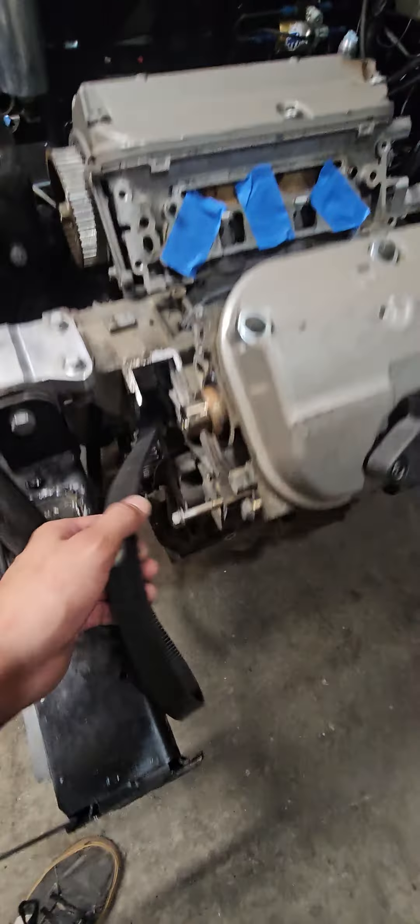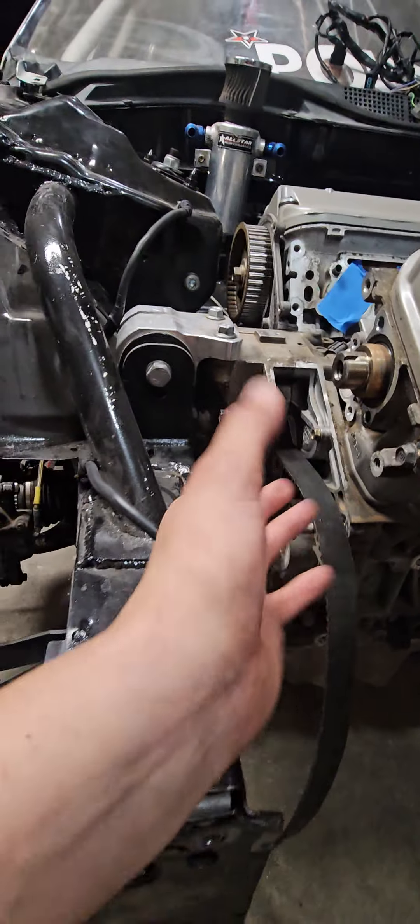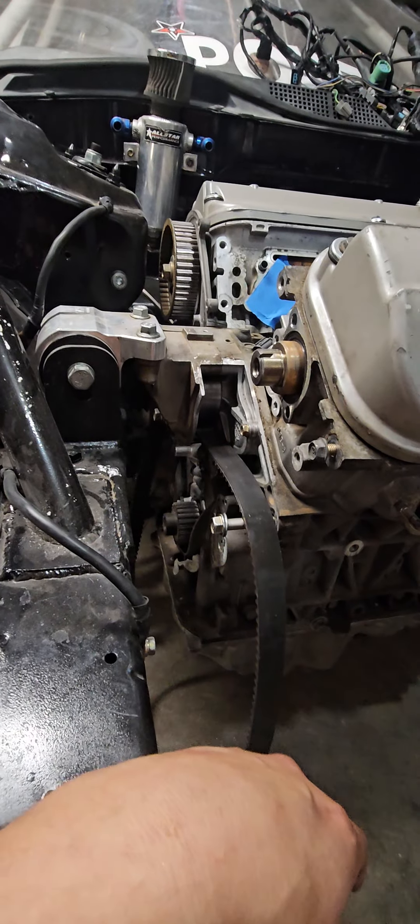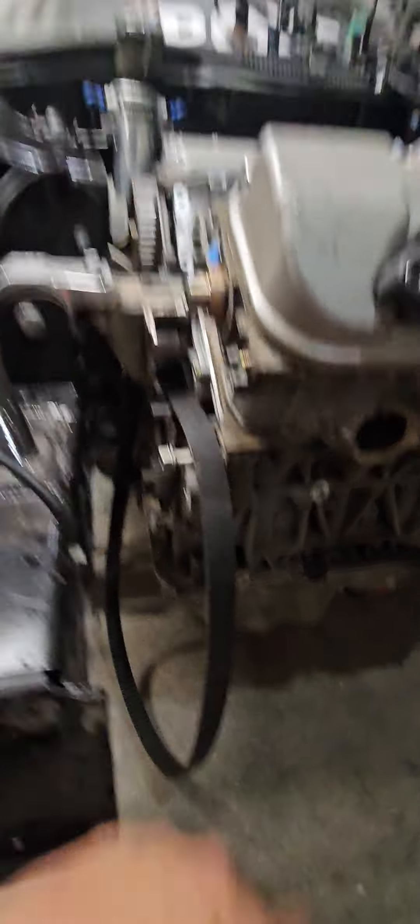One thing I didn't know about J-series — you can see how the belt goes through there. I can't do the timing without pulling the motor out. The engine bay is tight like a tiger with the J-series in there.